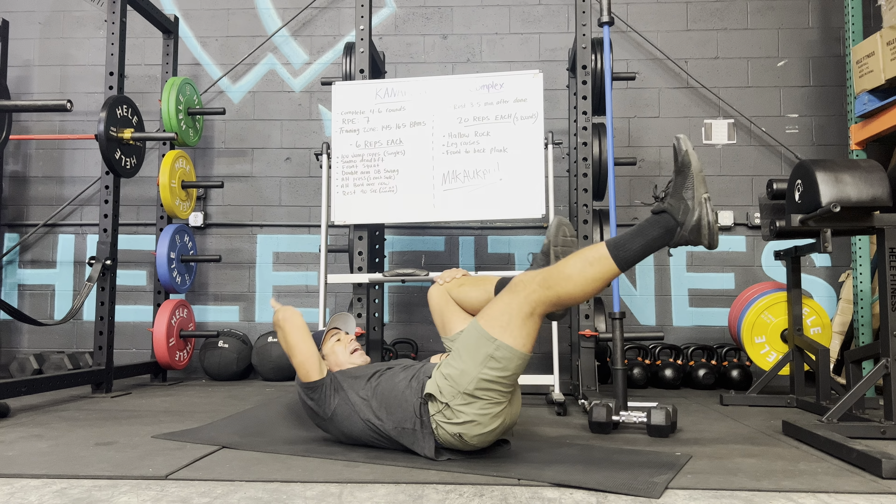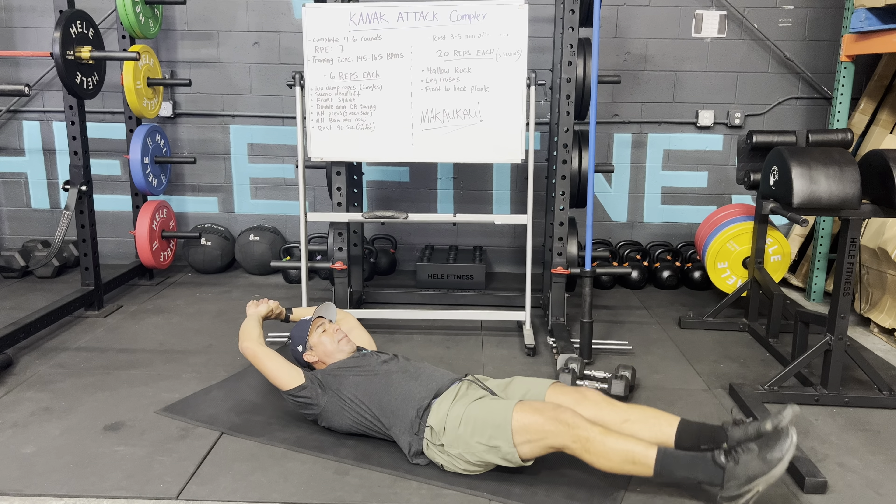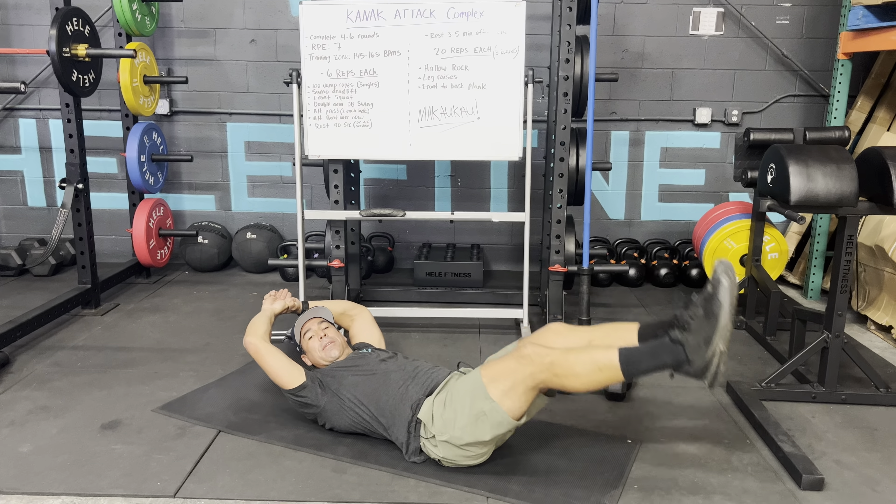After 20 reps, go right into your leg raises. Rib cage comes down, arms behind the head, go up about two feet, right back down, and repeat. That's going to target the lower abdominals.